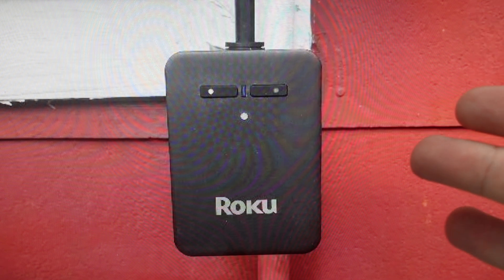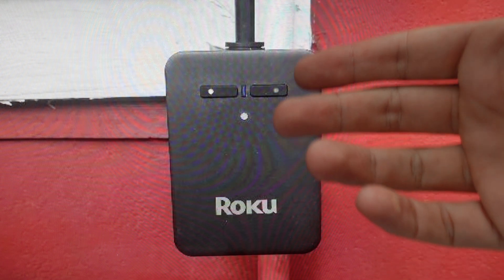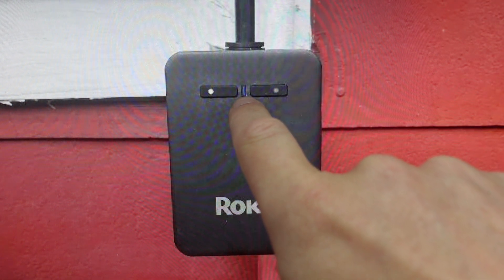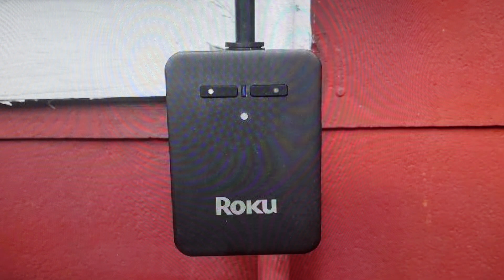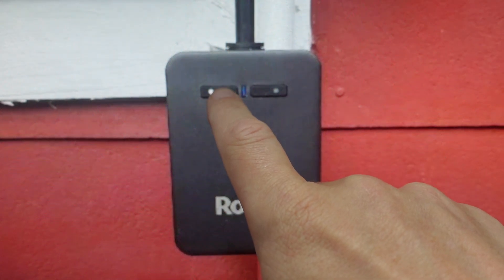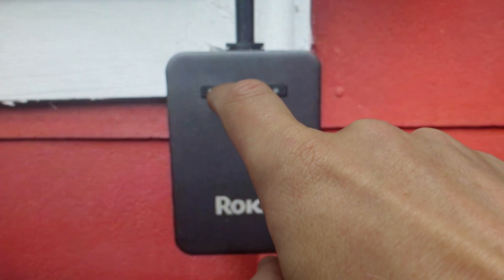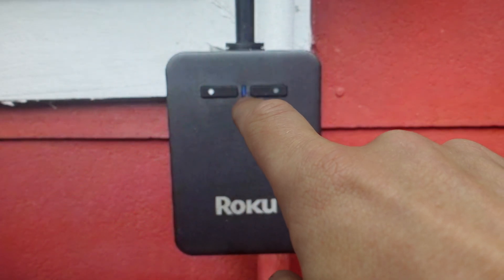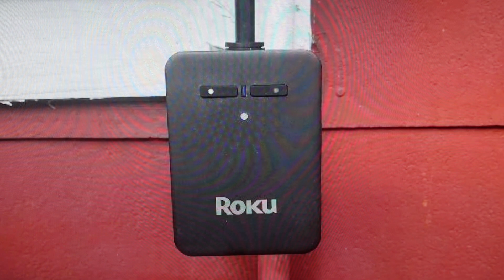All we need to do to get started — in order to do the reset, this needs to be plugged in, and we're just going to keep an eye on this status indicator light in the middle here. To do the reset, we can use either of the two power buttons. We're just going to press and hold the power button for five seconds and then release it. When the indicator light quickly flashes in blue, that means the reset has been completed successfully and you can go ahead and set this plug up as a new device.